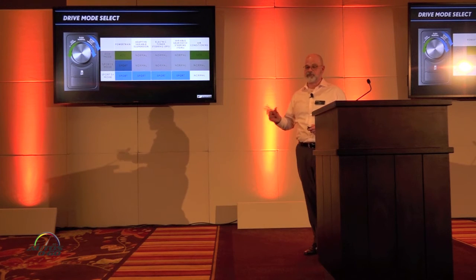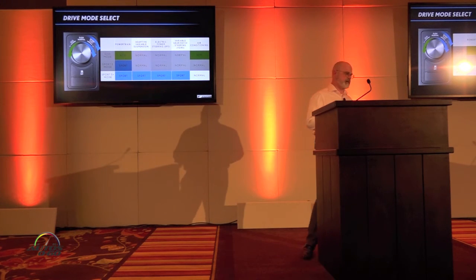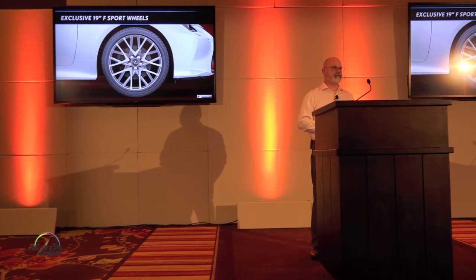For the RC350 and RC F-Sports, there is no customized mode — that's only available on the GS and GS F. They do feature enhanced S-Sport brakes and their own exclusive 19-inch S-Sport wheel.